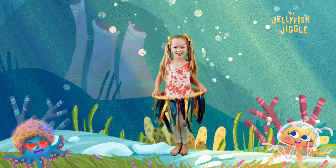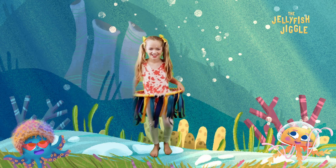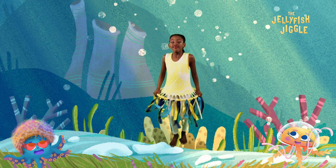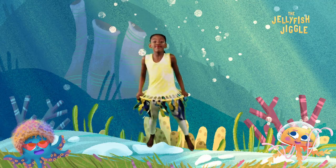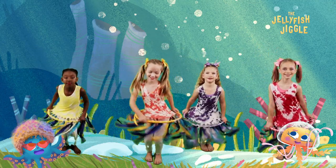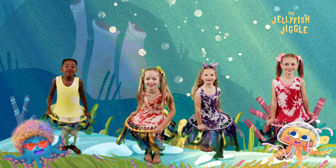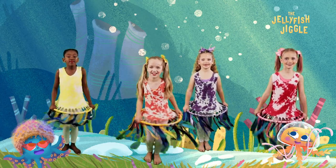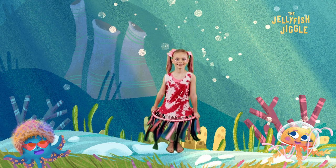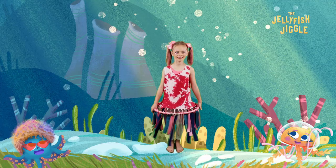The Octo Rock Toe is where we go, yeah, you can move faster, you can move slow, you can move anywhere you want to go, listen to the song and go with the flow. Let's jiggly doo and jiggly woo, do the jellyfish jiggle and move your feet, jump to the left and jump to the right jiggle, one, two, three, to the Octo Rock Beats.